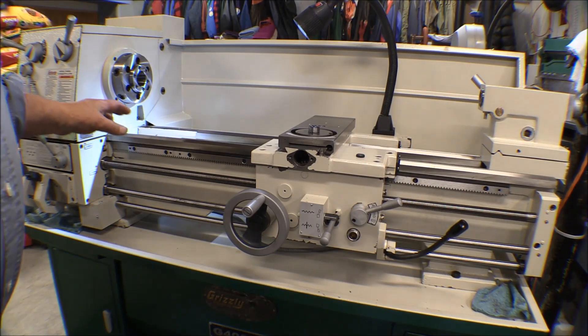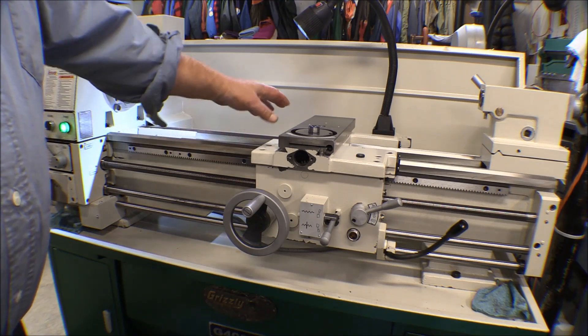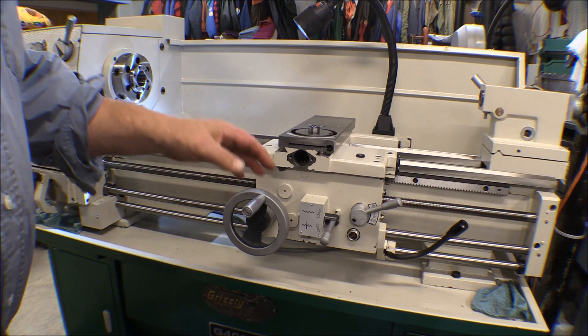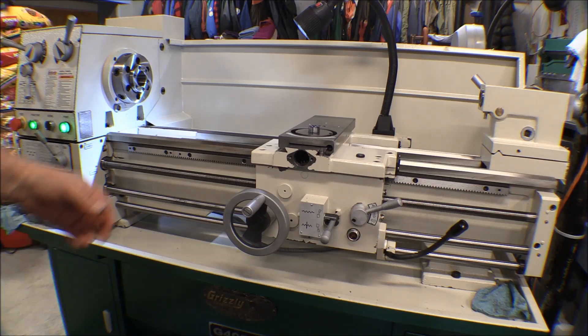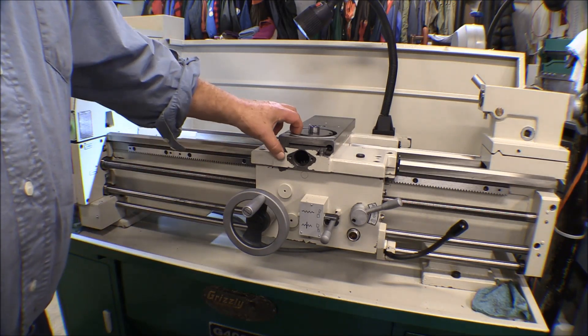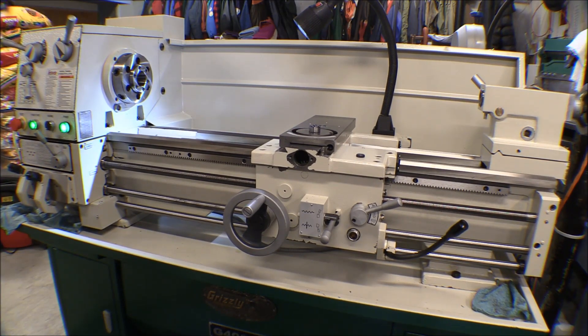I screwed up here. I've been running this in — I was running the carriage back and forth and decided to run the cross slide in a little bit. It was going forward and I thought that if I put it in gear for the cross slide it would run it in, but it didn't. It ran it out, and I wasn't paying enough attention. It ran the cross slide out to where it jammed up into the handle and got jammed in there pretty tight.